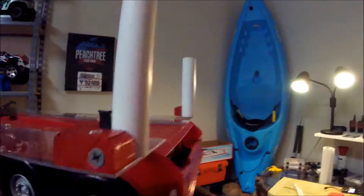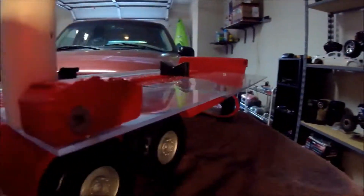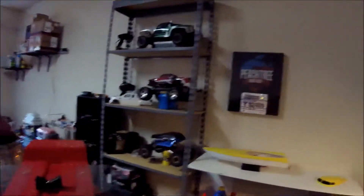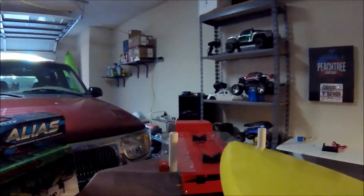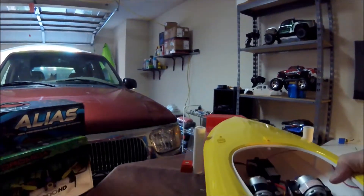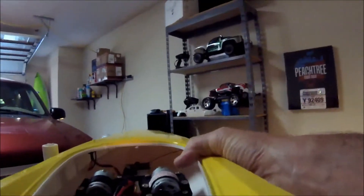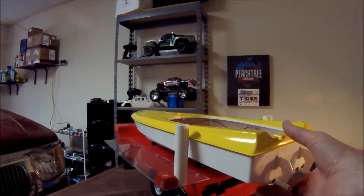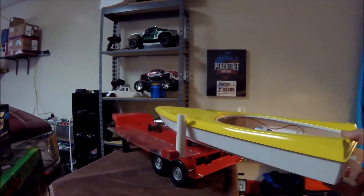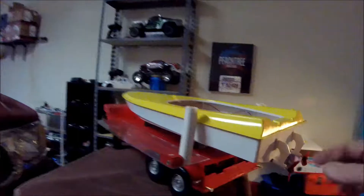Coming along real nicely — check this out, I like it, that's gonna be awesome. The idea is that this boat can go right down through here. Look at that — when I'm out there on the water, it can just slide right down through there. Then the boat goes right back on the trailer. That's cool, it's gonna be awesome. I gotta get the two up front done, coming along nicely.